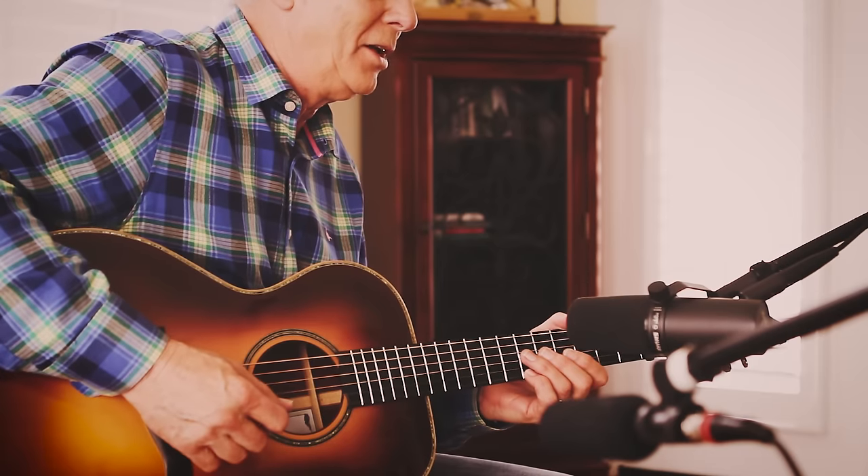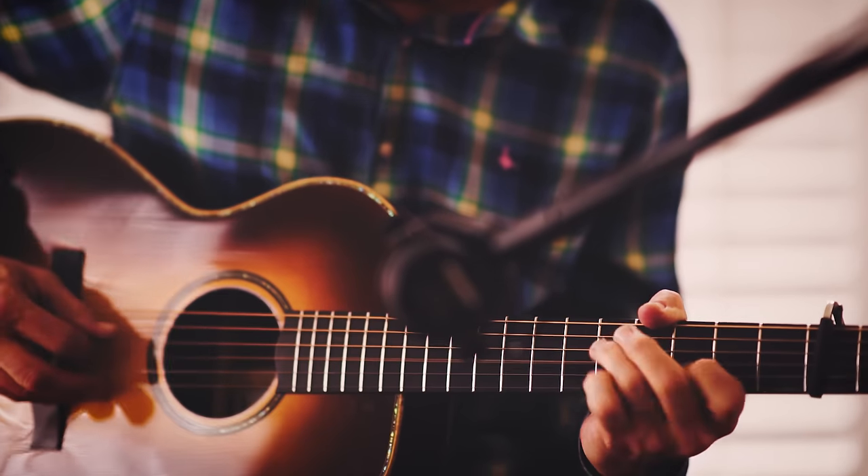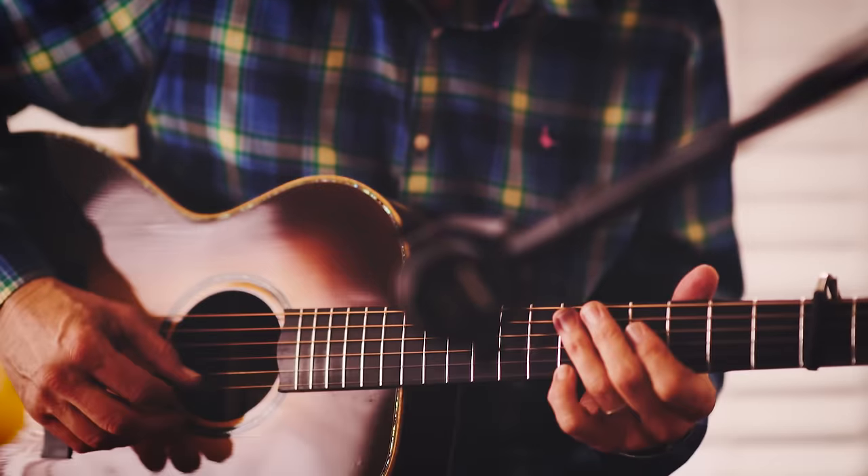The next part is this little kind of hammer on, pull off, sliding lick that I invented. I'll just slow that down for you so you'll see it.